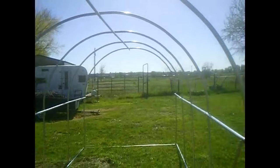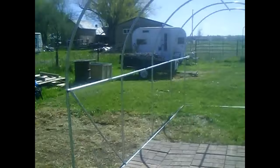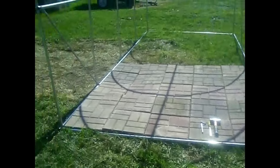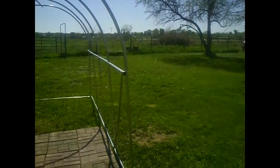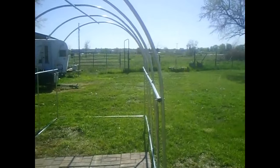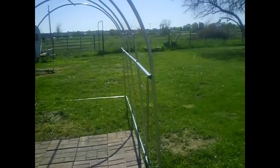Hey folks and welcome to SolarCabin channel. I'm going to show you a product that I'm putting together today. This is a 7 foot by 15 foot greenhouse made by Best Choice Products. It is made in China, but I was quite surprised — they've done a good job on the manufacturing. I'm going to give you some advice for when you put this together, because while they do a good job on manufacturing, they did a really lousy job on instructions.